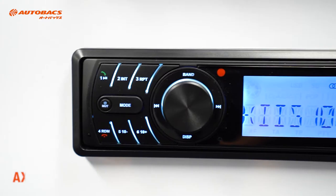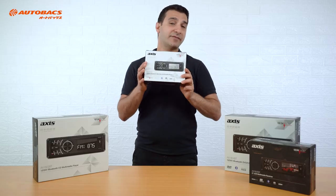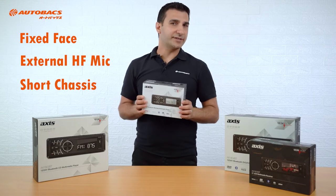The AX1801BT has all those features just mentioned, plus it has a fixed face, an external hands-free microphone, and a short chassis measuring at 96mm.